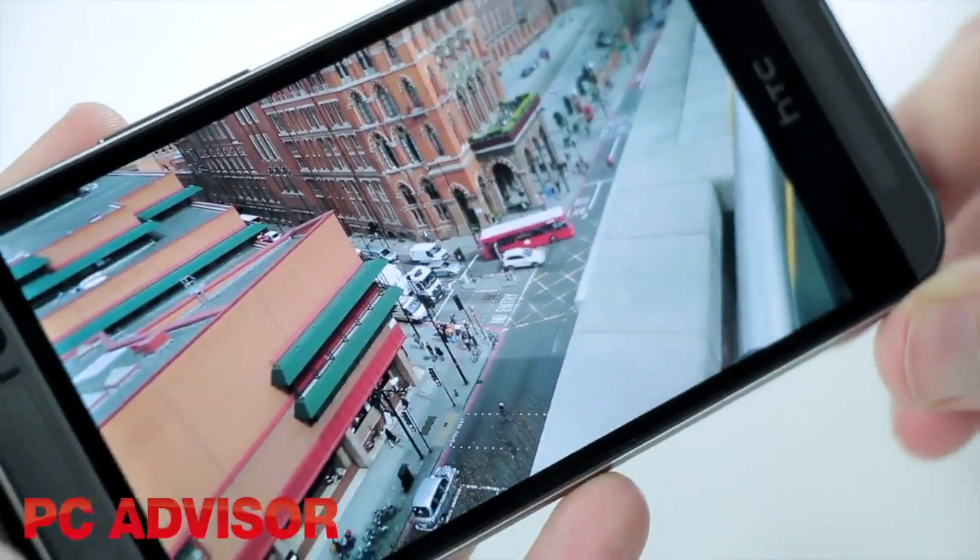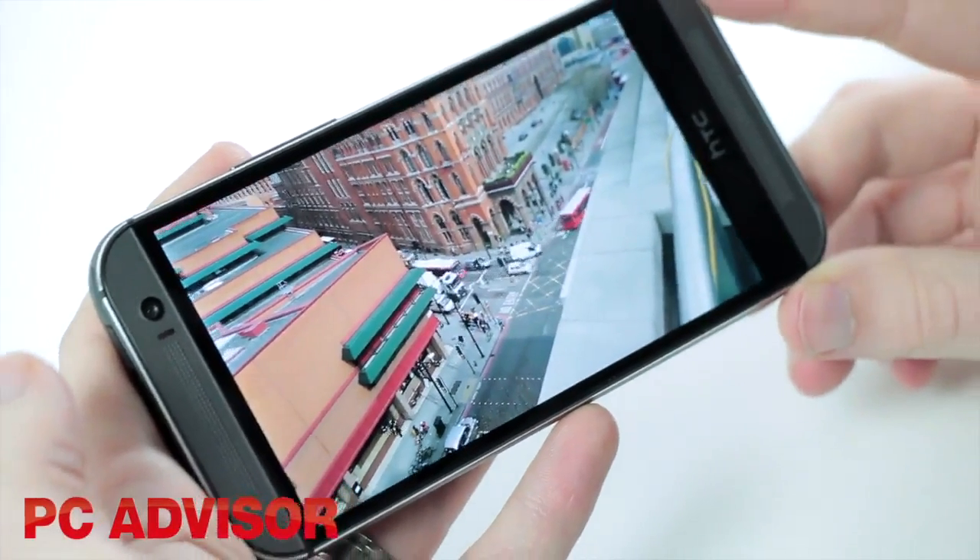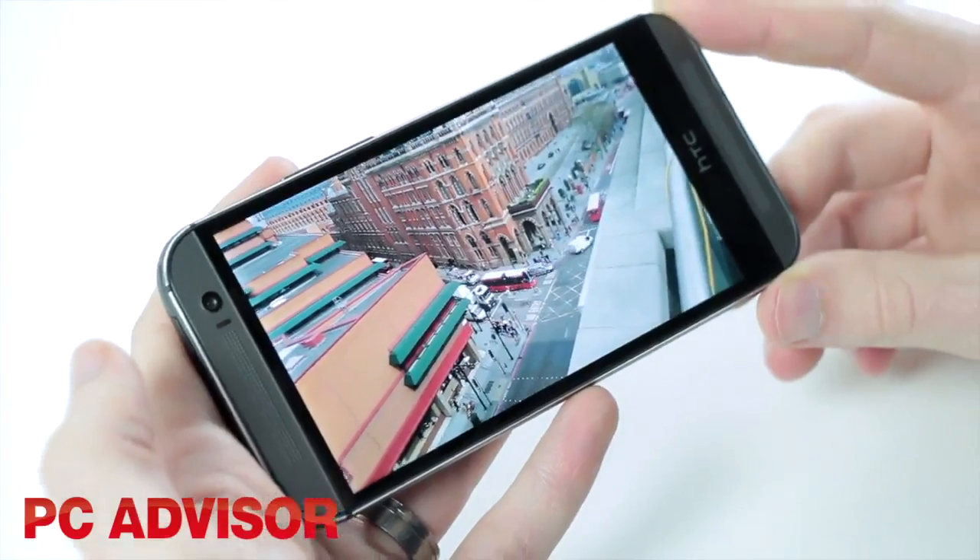On the video side of things, the device is lacking behind rivals. It only shoots in Full HD rather than 4K, and there's no kind of stabilisation.